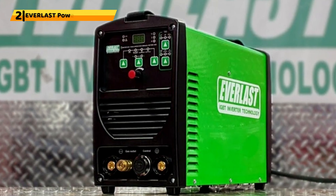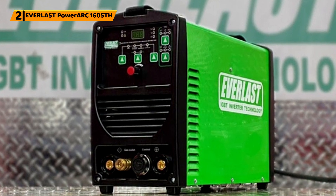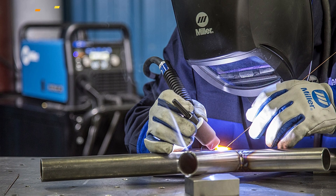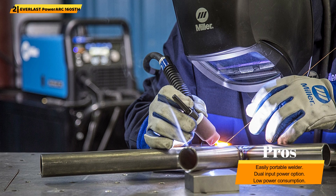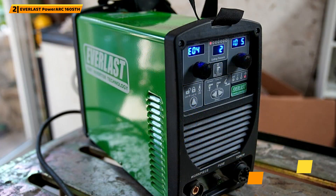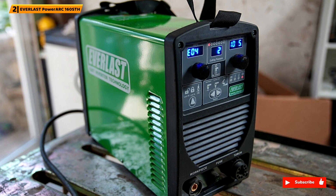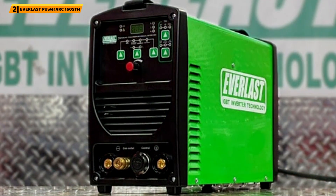Number 2: Everlast PowerArc 160SDH. This lightweight machine offers dual voltage with 120V and 240V input. The welder is not suitable for aluminum welding due to its light-duty design. It uses IGBT technology, resulting in a small transformer. The package includes an electrode holder, TIG torch, work ground clamp, and an argon regulator. The auto-regulated arc force control prevents excessive electrode sticking, giving you a clean and smooth weld. The machine is relatively affordable with free shipping within the U.S.